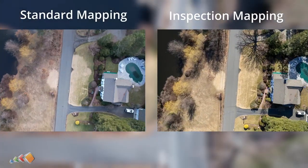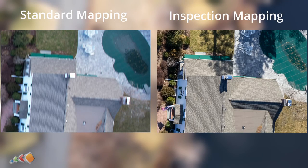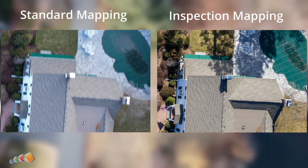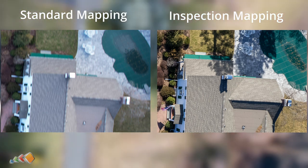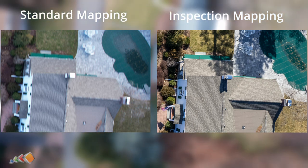I'll show the two photos side by side, and as you can see the inspection mapping photo is much sharper. Since it's auto exposure bracketing and I've merged three photos into one, you actually get much nicer colors as well.